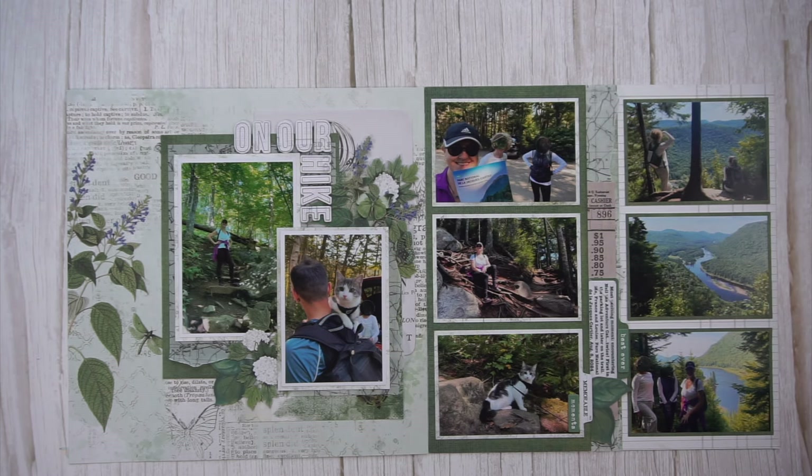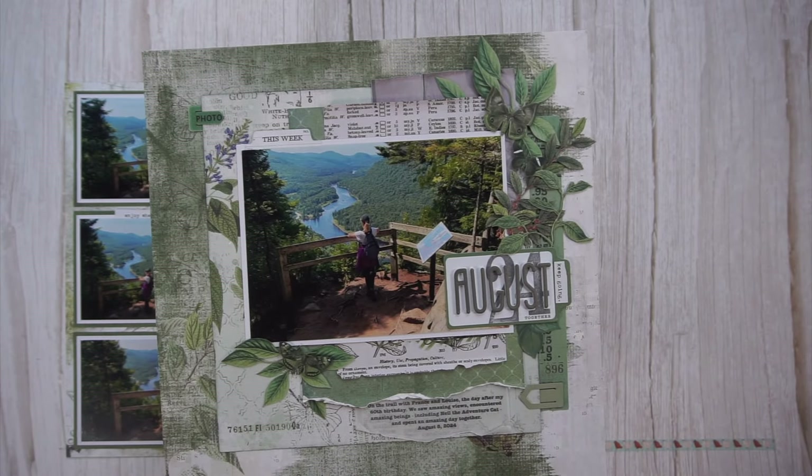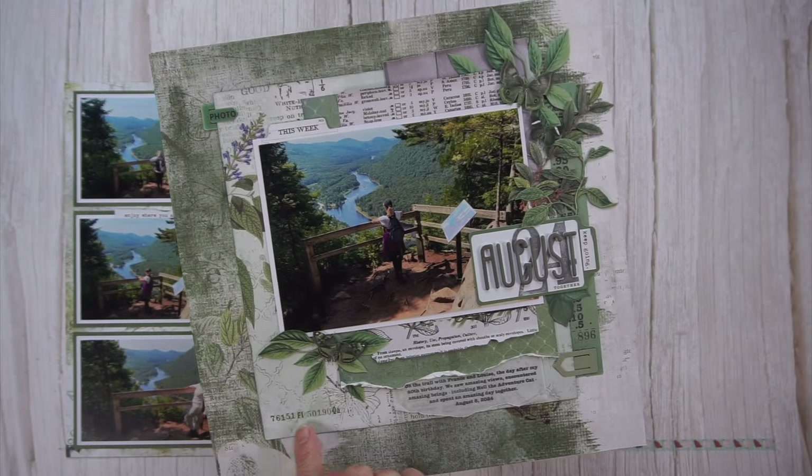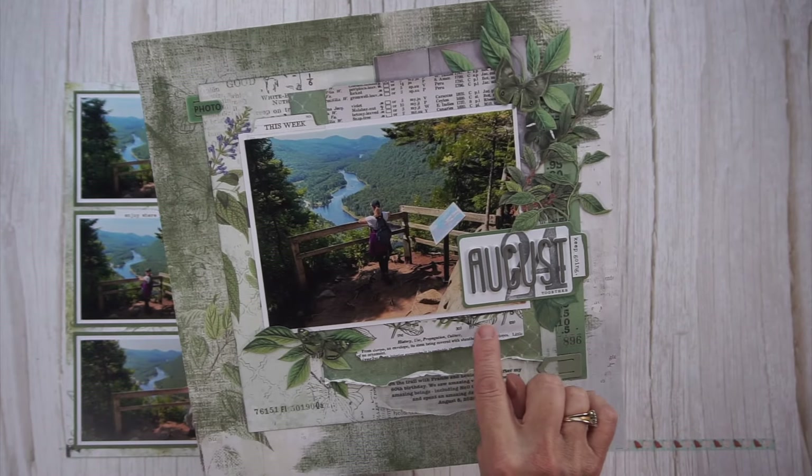The next two pages I also created with 49inMarket's Color Swatch Willow Collection. I created the page on the right first, then created the double page to go with it. I used the same approach: a 49inMarket background paper, a bunch of papers, and a bit of vellum, including my journaling. Underneath the photo I have one fairly large photo, a title, and basically two embellishment clusters. I'm pointing out the rub-ons.